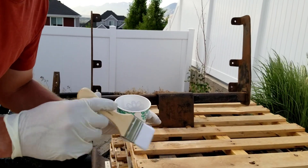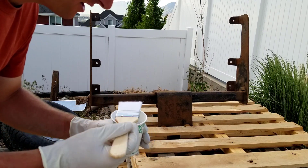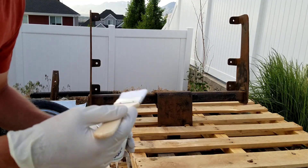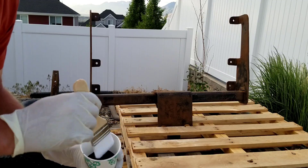This stuff is chassis saver. I'll link a video above of me using this stuff all over the frame of my truck. Really good stuff — you can paint it right over rust as long as you get all that scaling and flaking surface rust off. I'll show you what it looks like when it's done — it looks really nice.